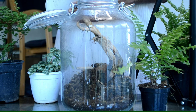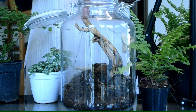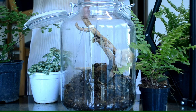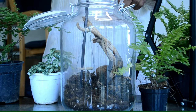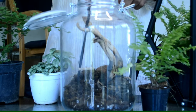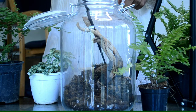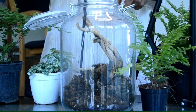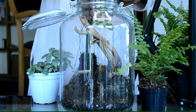Gave the setup a spray of collected rainwater, then clean the inner surface with a soft cloth. It is now time to place plants.